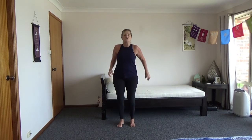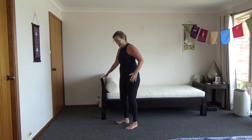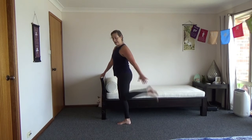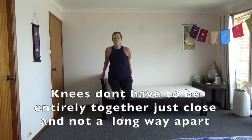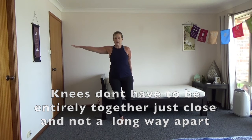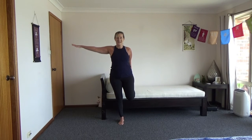Coming up, we're going to do a thigh stretch. If you've got a chair, hold on to the chair, bring the leg up. Keep the knees together — if you haven't got a chair and your balance is good, just go here or wherever feels right. Don't let the knee come out, keep them together. Pull that foot in at the back, and then push this hip forward to increase the stretch. You don't have to push it forward, but you'll feel the stretch increase if you do. Arms out helps you balance.